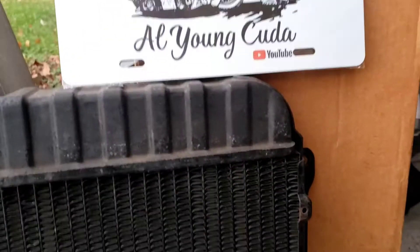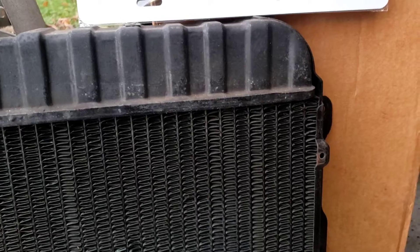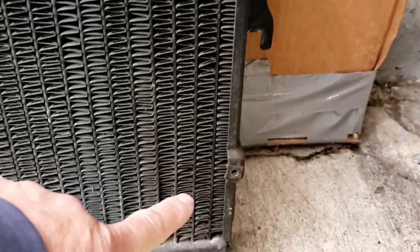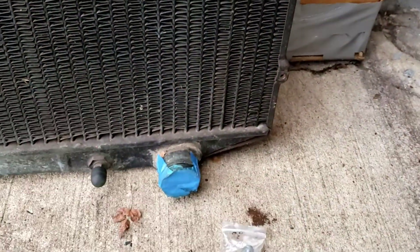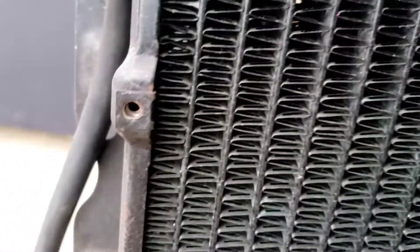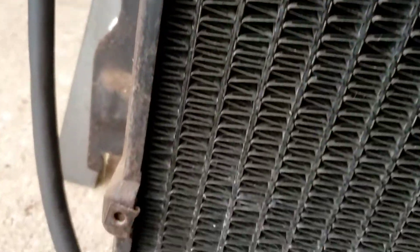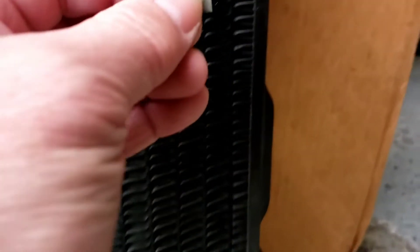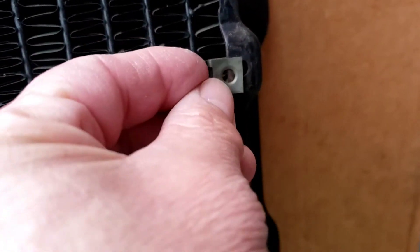This is about radiator shroud mounting hardware — the ones that go onto these holes that hold the shroud. This is not an original one, but it is stamped with a Chrysler number. These clips are from RT Specialties. If you look at the original ones that are on there, the nice little square ones — exactly like the ones RT sent.